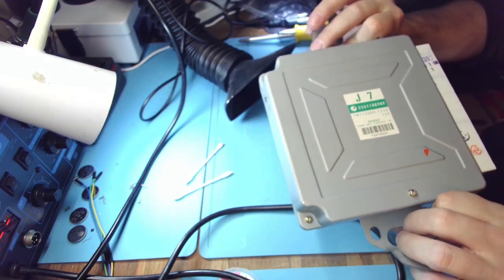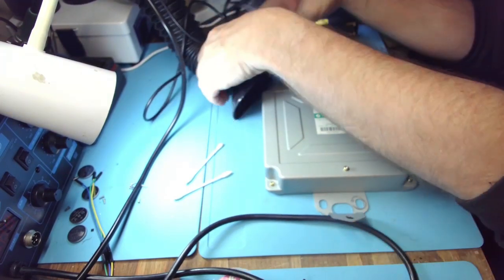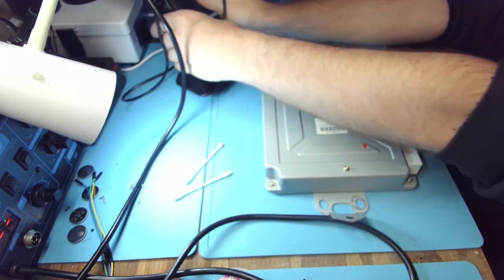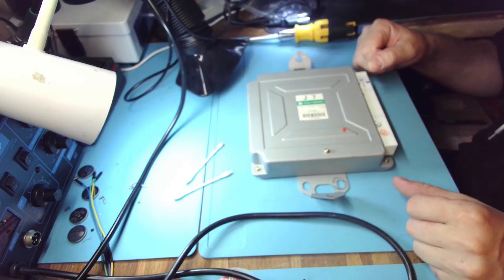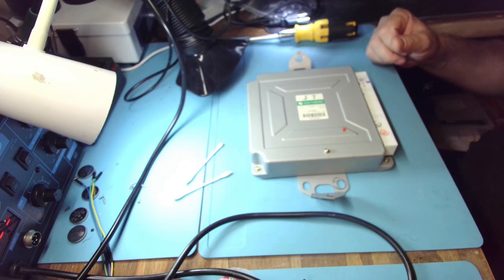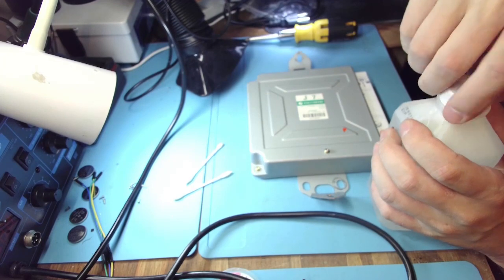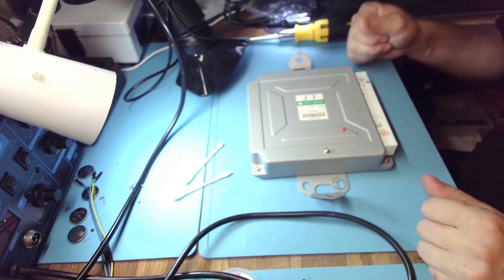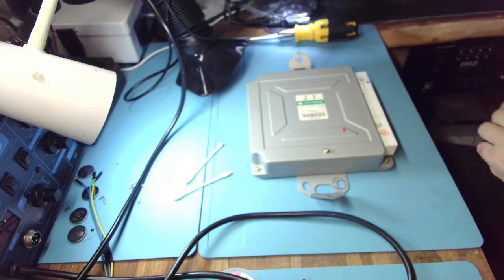This is what it looks like and it is ready to be shipped back. I'll ship it UPS second day air today being Monday, so around Wednesday or Thursday you should receive it. Let me know as soon as you test it and we'll go from there. Thank you guys very much for watching and I shall see you in the next one.